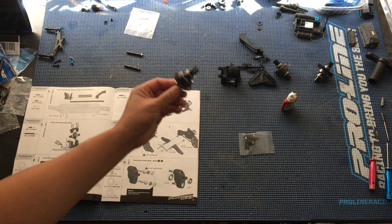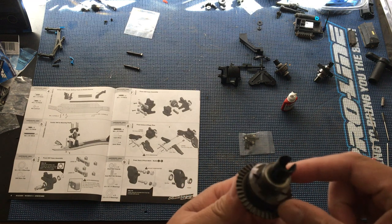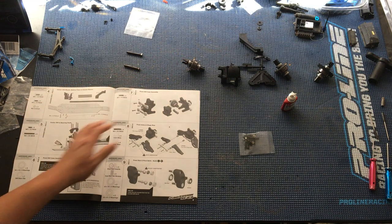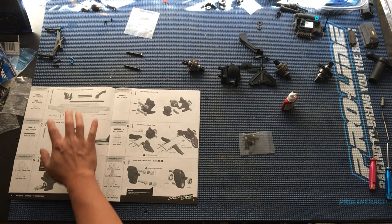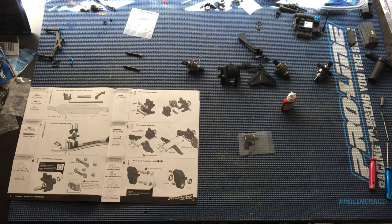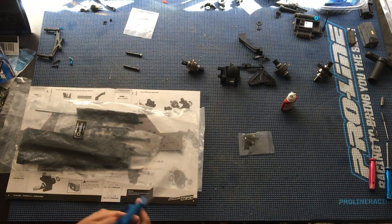We've built the diffs already. These are upgraded with the Kraken CNC machined aluminum diff housings, as you can see. We filled those up. We're going to continue with our build with the chassis in this episode. There's a really nice instruction book that lays it all out for you. First, we're going to go ahead and grab the chassis bag — that's this over here.